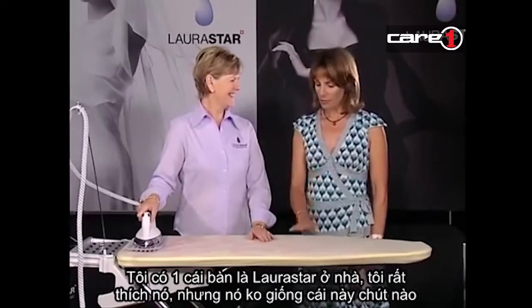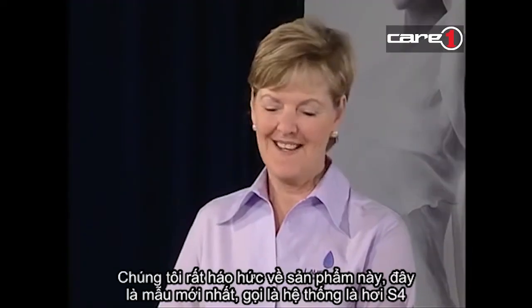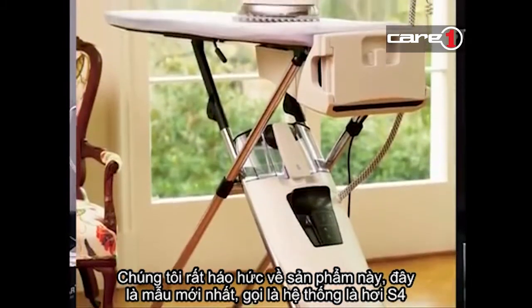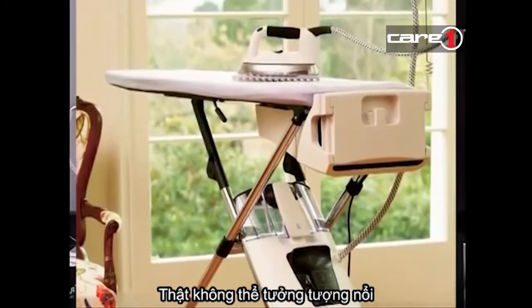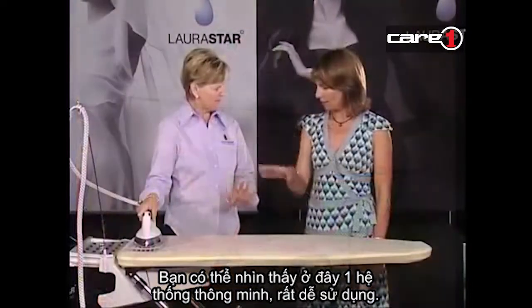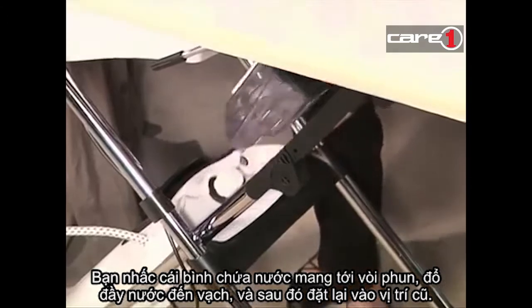I have a Laura Starr at home and I love it, but it doesn't look like this one. We're very excited about this one - this is our very latest model. It's called the Magic S4 and it's absolutely out of this world. What you see is what you get - it's a totally integrated system, so it all comes as a set. It's as easy as filling up this water vessel, which is removable.